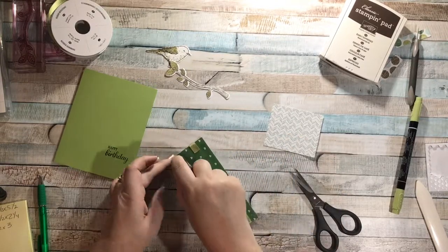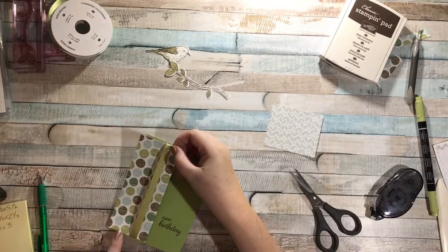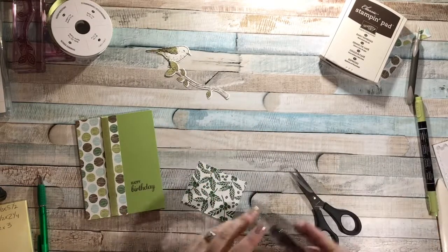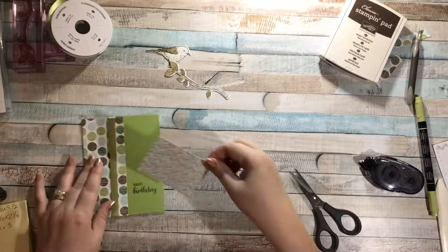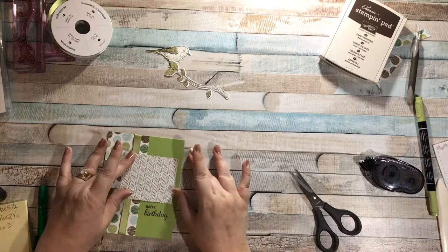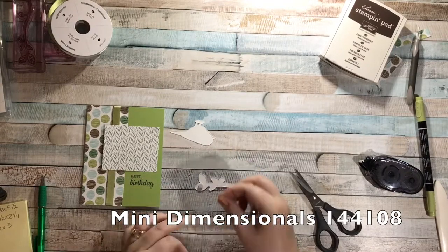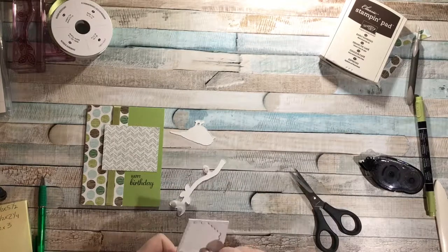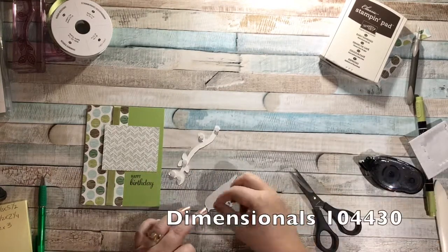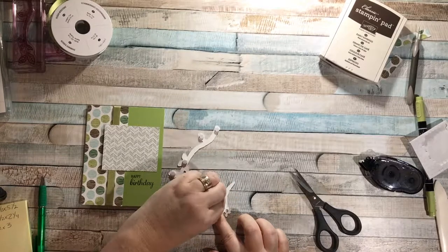While it's upside down, I'll put my adhesive on to cover the ribbon. I want the ribbon facing the inside of the card, and I want to get as close to the edge as I can — then press. The second DSP piece goes right here just above my Happy Birthday. For the branch I'm going to use mini dimensionals — one, two, three, four, five — and for the bird I'll use regular dimensionals: one, two, and three.